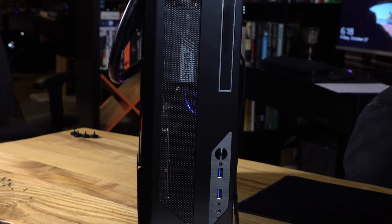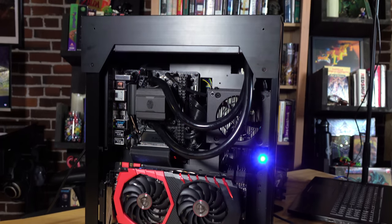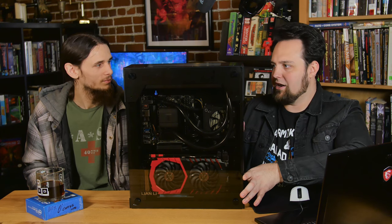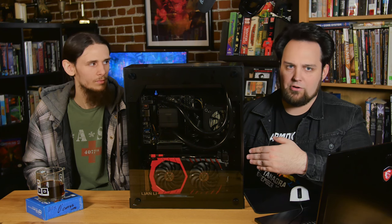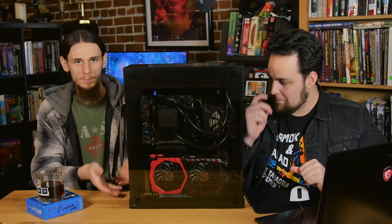We didn't even mention the case — this is the Lian Li PC05S. Got the tempered glass right here, all aluminum construction. It's got a stand normally where you can stand it up like this or lay it down. There's a riser for your graphics card. We've got it wired in a slightly unusual way because we put the hard drives behind here. There are two spots on the back that are going to be mounts for your wall, and that's what we're going to be doing — mounting it right up on the wall. It does come with adhesive feet as well if you wanted to just put round feet on it.